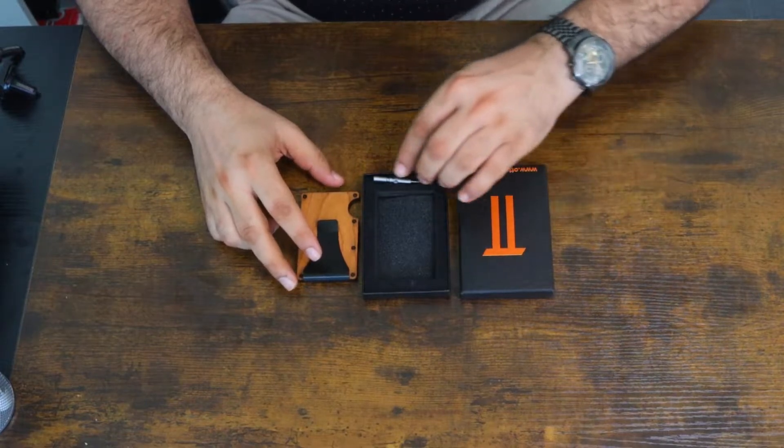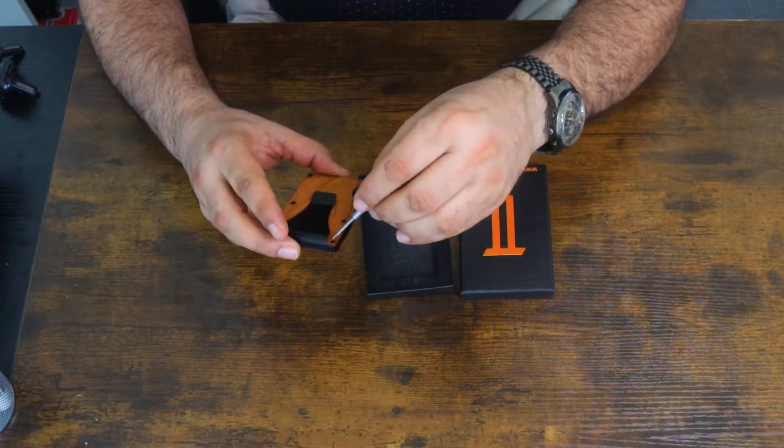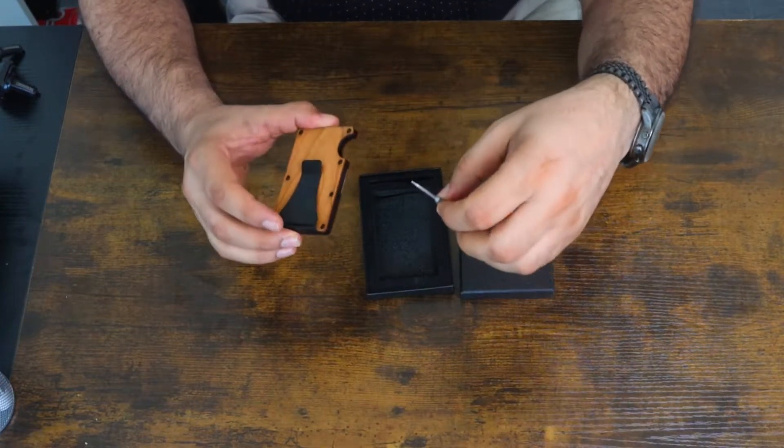The boxing is amazing. This comes with a screw as well — the screw is for tightening up the screws that become loose while you're using your credit card.